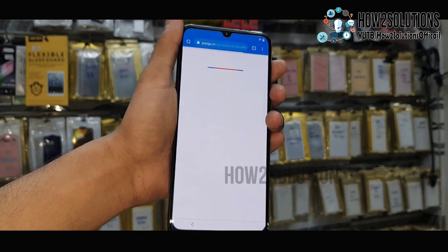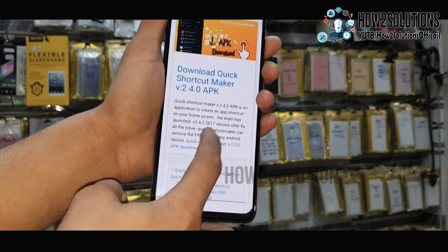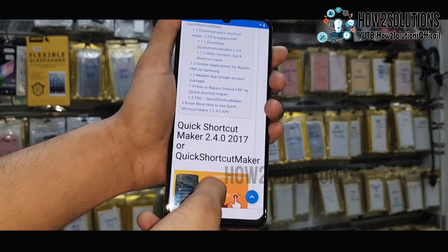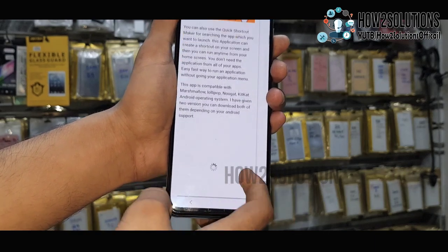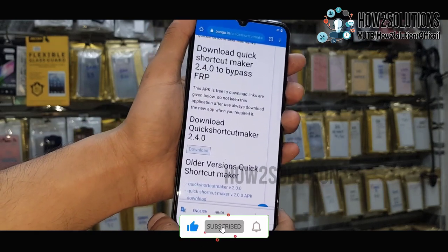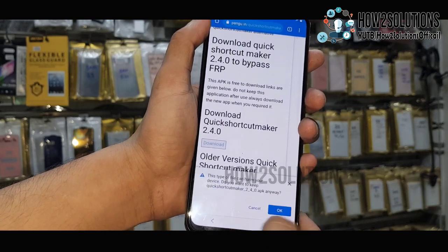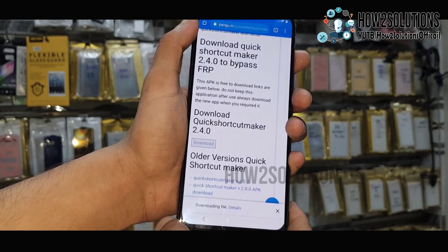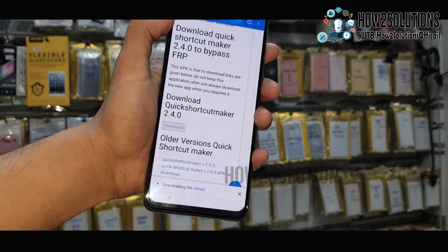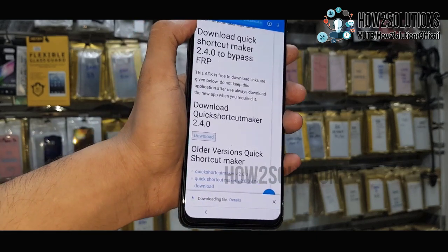My internet connection is very slow, so that's why it is taking time. Just close this and scroll down more. Tap on the download button. You can close the language bar. At the bottom, enable the download and click OK. This is a small application, it will download in about 2 minutes depending on your internet speed.